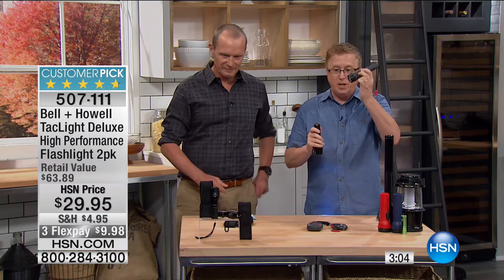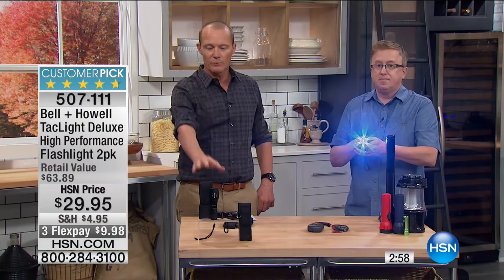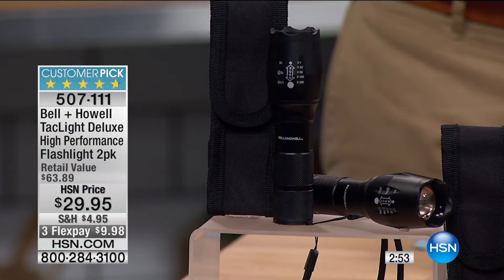It just blows it away. That is what you need. When you need a flashlight, you don't want wimpy — you want strong and powerful. You're getting a pair of them. So maybe you have one on each side of the bedside table, two covers — or put one in the glove box, one with the dog lead.